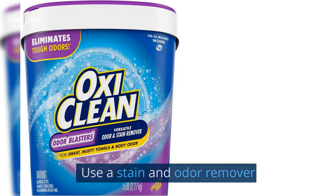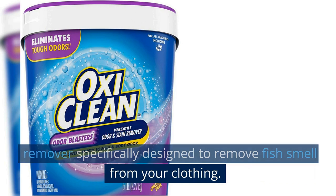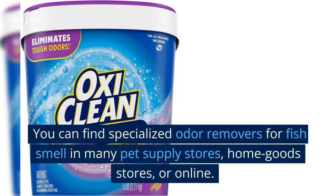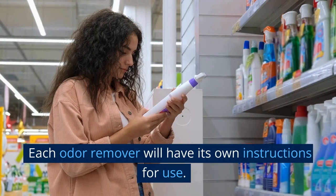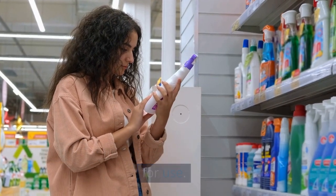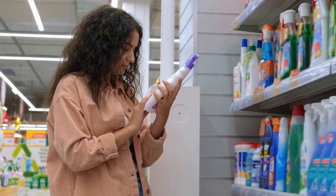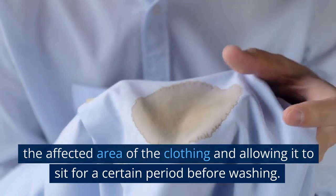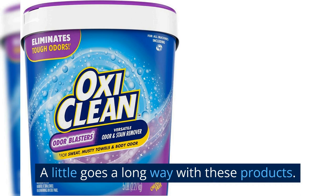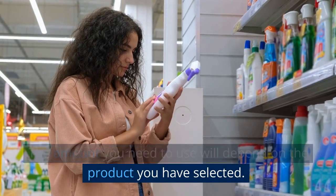Use a stain and odor remover. Once the clothing has been rinsed, use a stain remover specifically designed to remove fish smell from your clothing. You can find specialized odor removers for fish smell in many pet supply stores, home goods stores, or online. Each odor remover will have its own instructions for use, so be sure to read the label and follow the instructions carefully. This will typically involve applying the product to the affected area and allowing it to sit for a certain period before washing. A little goes a long way with these products.